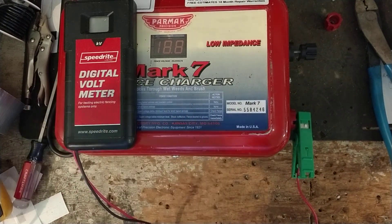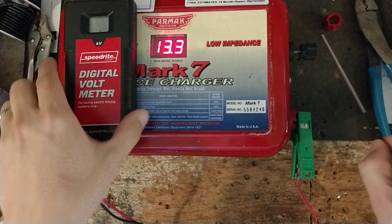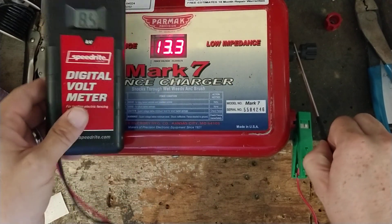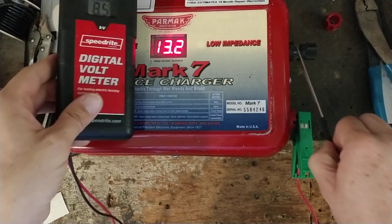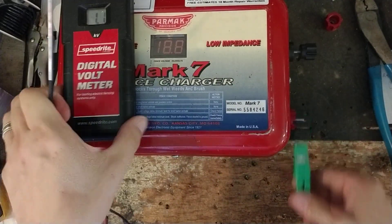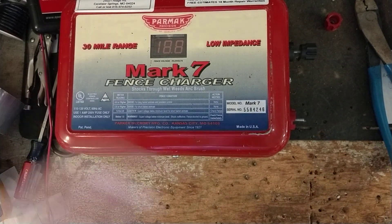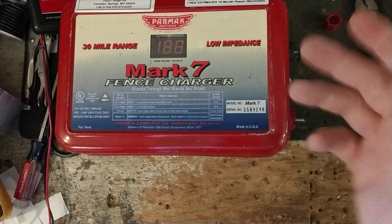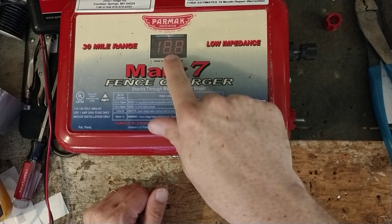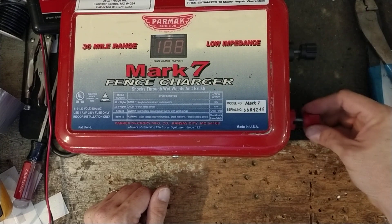If the number starts dropping out when it's hooked up to the fence, then you know you've got problems. So it does have a function to it. We're getting 8.5, 8.6 — so about 8.5 KV, a little over 8,000 volts coming out of it. I can put another tester on there and get the same reading, give or take — even another tester and still get around 8 to 9. I've never had any tester read exactly what this reads. It just always reads higher than what it's actually putting out. So it is kind of a gimmicky thing.